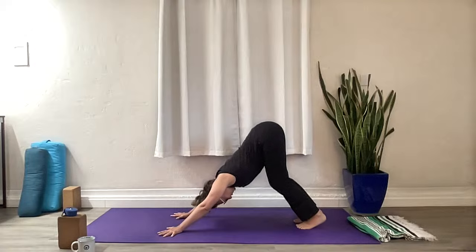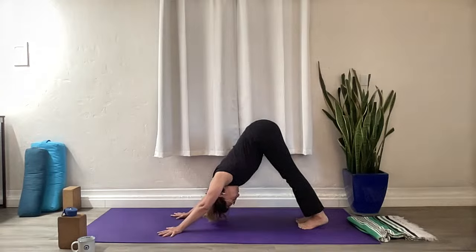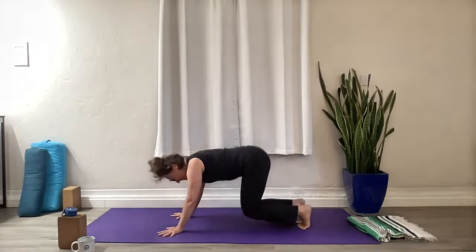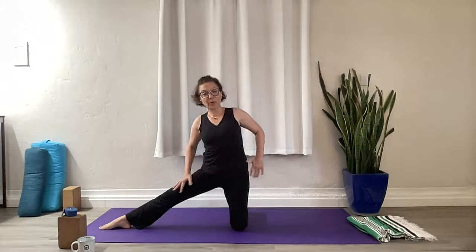Bend the knees, hips back, nice long spine, head drops. Straighten your legs if you have the space, look at your feet, spread your toes. Come to the knees — Gate Pose. Hands to the waist, right foot out to the side. You can tuck those back toes under — we're going to go both ways.